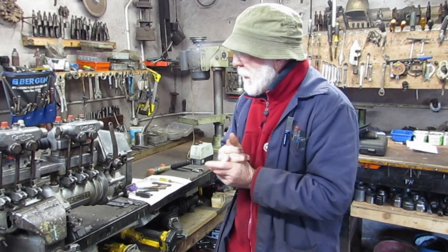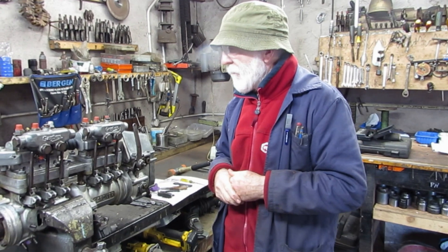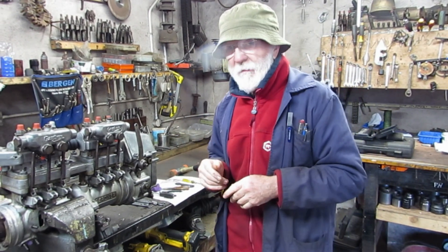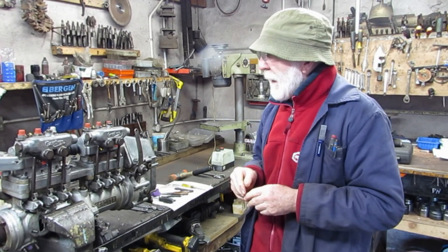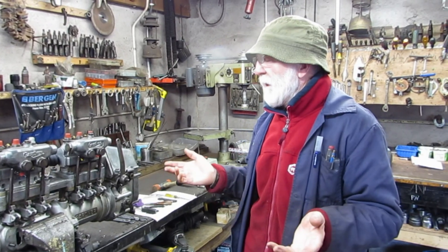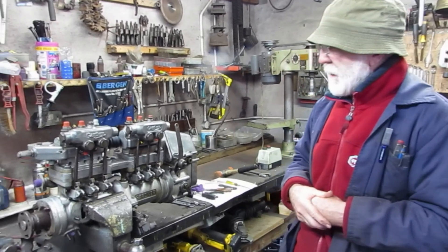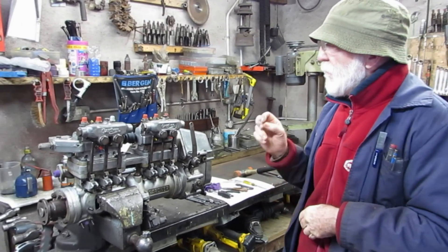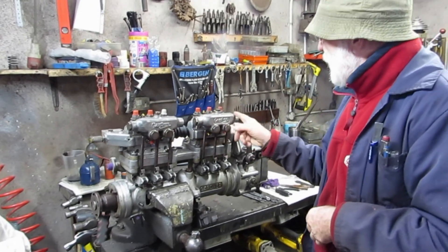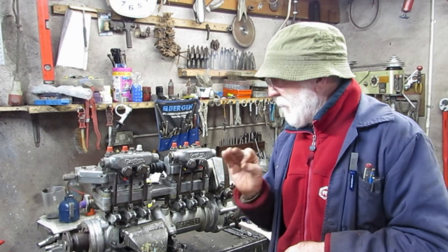Good day everybody. You could consider this to be the second part of the Gardner injector pump story. I want to talk about phasing the injector pump. Here we have a six cylinder injector pump, and it's really very important that each cylinder delivers exactly the same amount of diesel — the same amount of fuel.